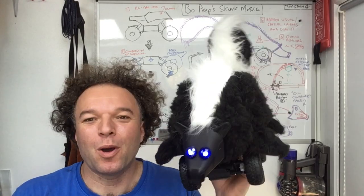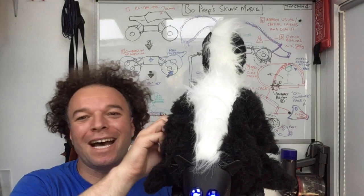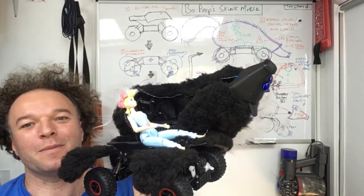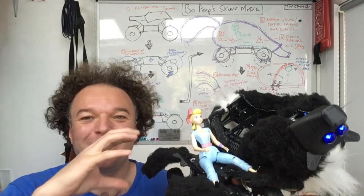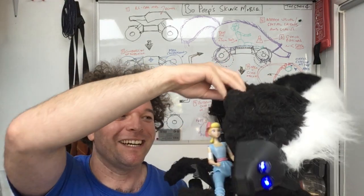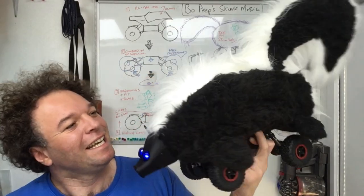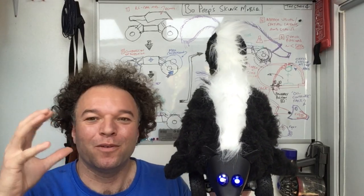Here we have it — finally finished the Bo Peep skunkmobile with additional shiny lights on the front. Like in the movies, it opens up and has Bo Peep inside, although it turns out it's a little bit more tricky than the movies, as there's not as much space as the CGI would let on. There we are — that's how it basically opens up.